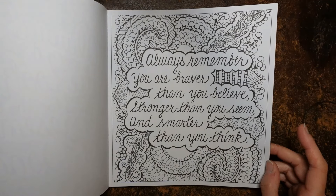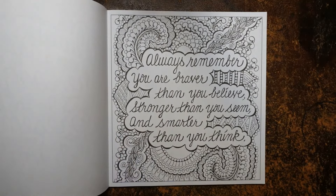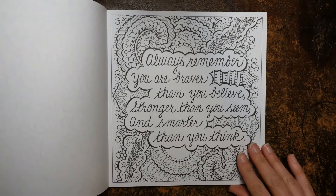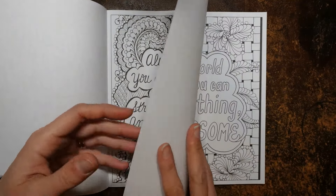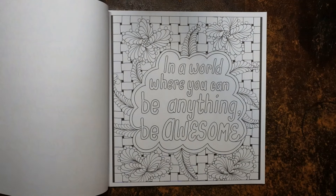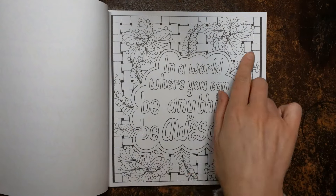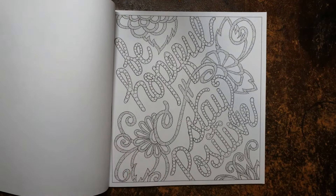We've got quite an interesting design in the background. I think it says Zendoodle, so it indicates a sort of Zentangle type thing, though this looks more like a sort of mandala type design in shapes, which is nice. 'In a world where you can be anything, be awesome' — I've heard that so many times, it's so true. We've got a woven design behind, which I think is really interesting, and then some florals as well, which I rather like.